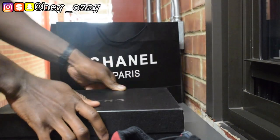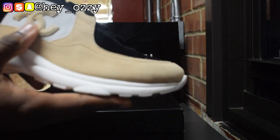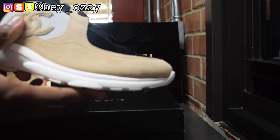And the quality of the shoes — I gotta say — is really great. The suede right here, see the suede on the Chanel logo right here, the interlocking C's.